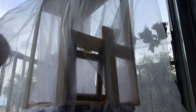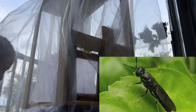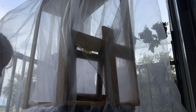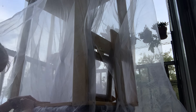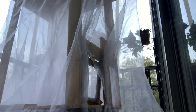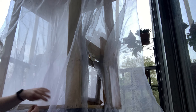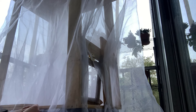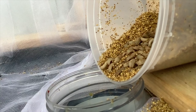A new day has dawned and with it brings the promise of new soldier fly larvae. Before they arrive I'm putting the finishing touches on my frame, including the last layer of mosquito netting and cleaning up the look of things a little bit. I make sure everything is nice and secure with some more screws. It would be very helpful to have a staple gun but I am just using more screws to secure the frame to the bin and make sure the mosquito netting is secure. Our larvae have arrived and it's time to introduce them to their new home.